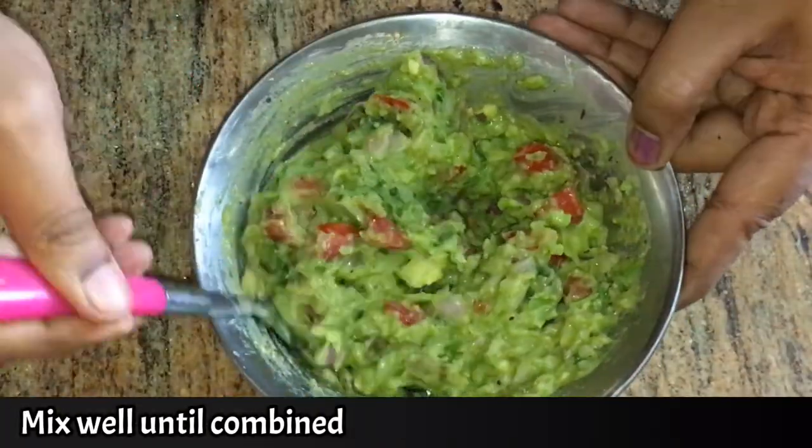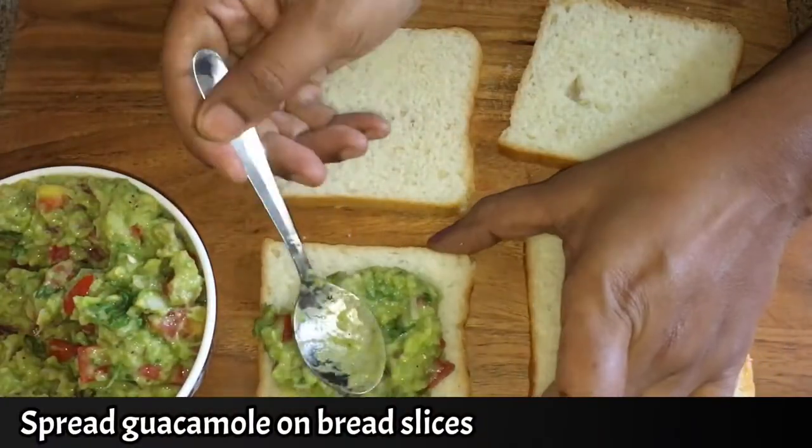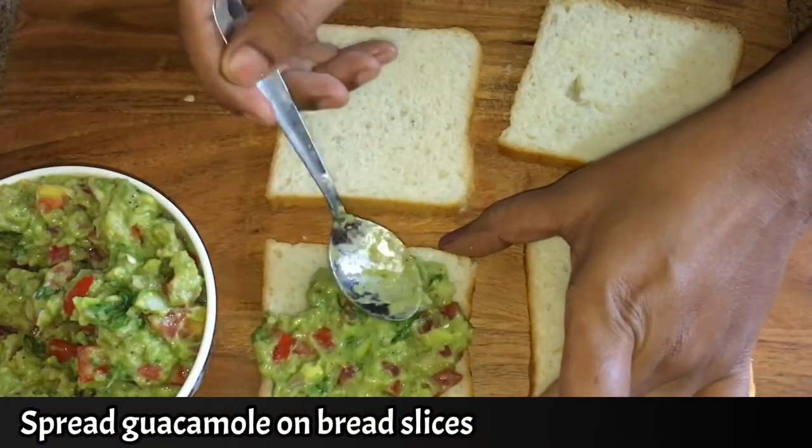How to make a sandwich? Use bread slices. Spread the guacamole on the bread slices. Spread it well.